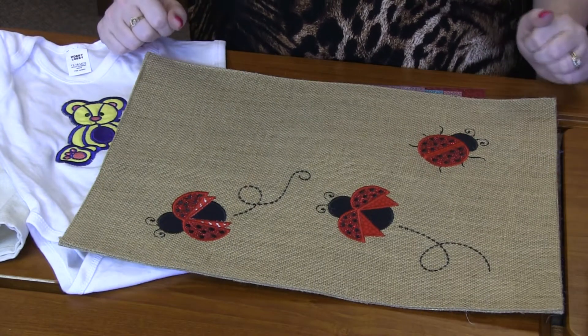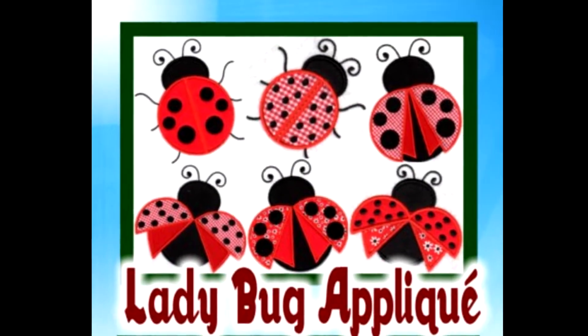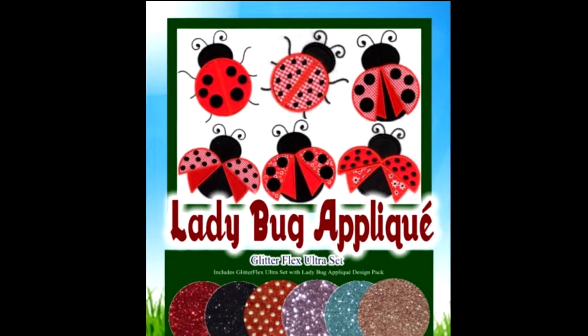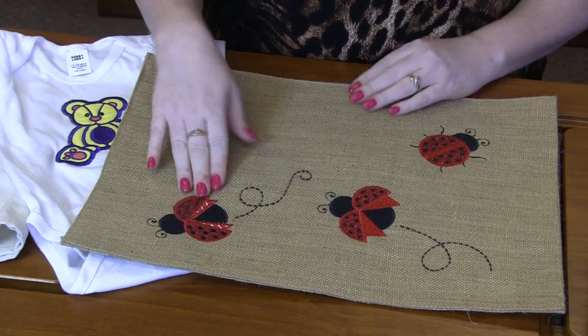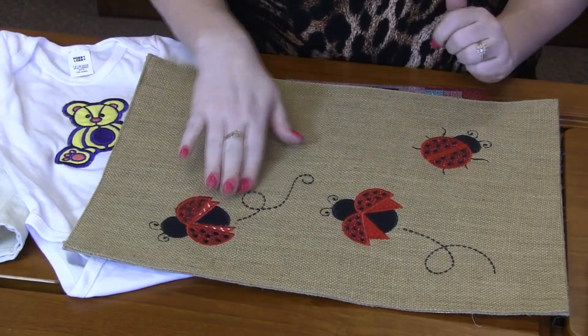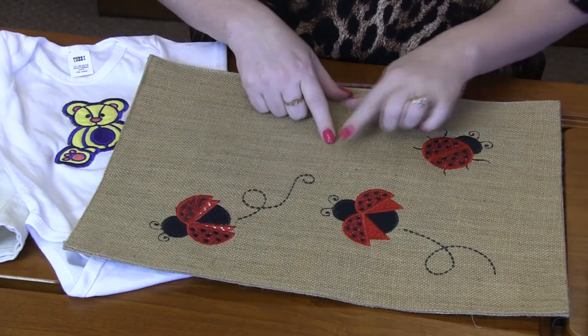In this pack there are 18 different designs — nine designs in two sizes. From a little ladybug with closed wings to open wings. You can put different applique fabric in them because they are applique designs. Some come with their little ladybug trails, some don't. But this placemat turned out so cute.